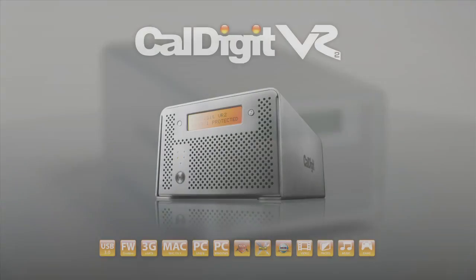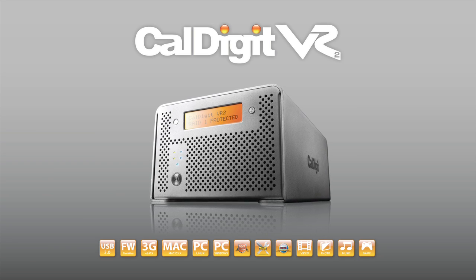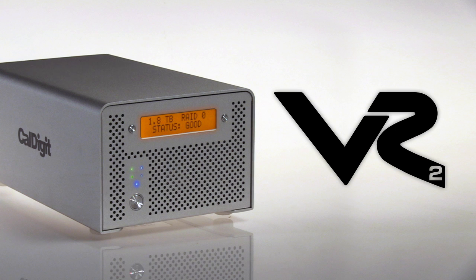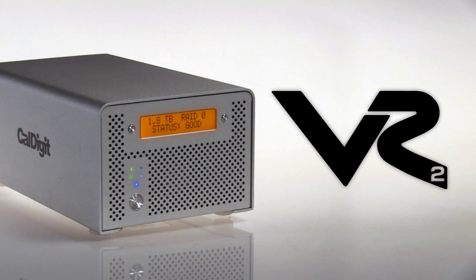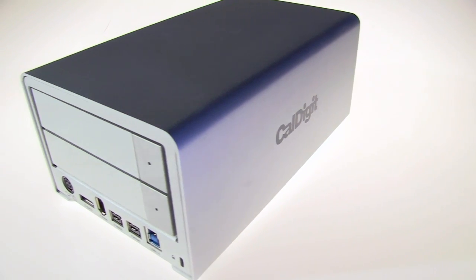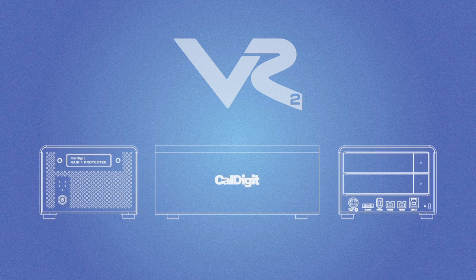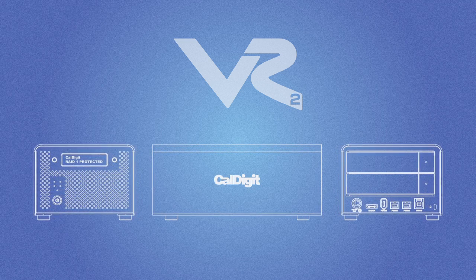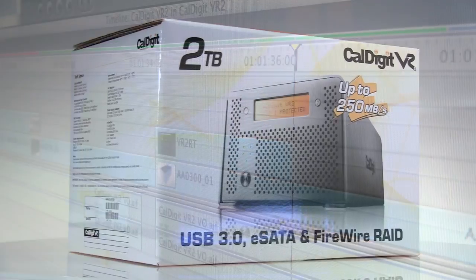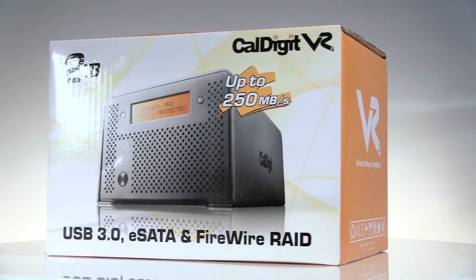The CalDigit VR2 is the second generation dual drive video RAID from CalDigit. The VR2 inherits the industry acclaimed record of reliability and performance and is packed full of even more advanced features. Yet the VR2 is still as easy to use as a standard drive. The CalDigit VR2 was designed for the steep demands of creative professionals like video editors, musicians and photographers. It's truly a professional grade storage solution but without the complicated settings or a high price.